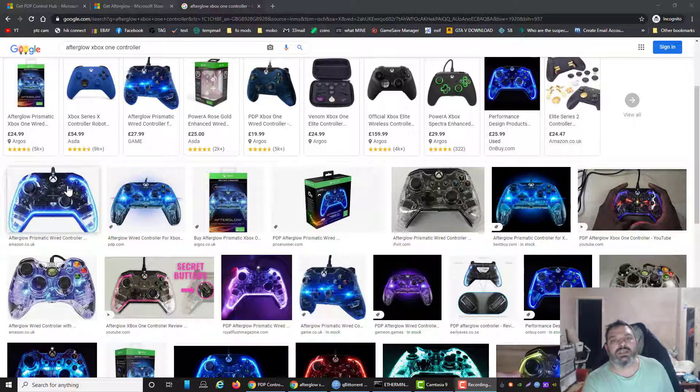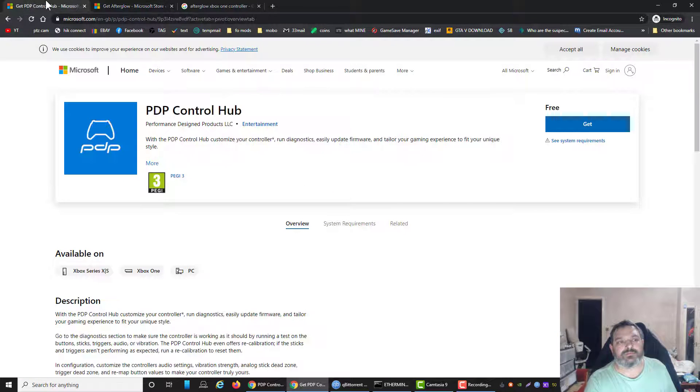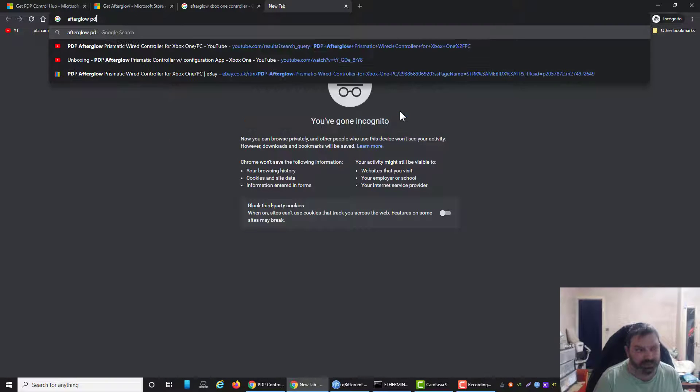So I've got one of these that you can see on the screen. The thing is, they get muddled up — there's lots of different versions of them. Here you can see the Afterglow Prismatic wired controller. I connected that up to my PC and it worked, but the software wouldn't work. The reason was I had bought the PDP controller, and they have different versions — the Afterglow PDP Xbox controller.